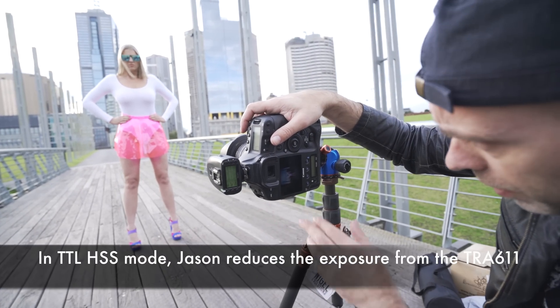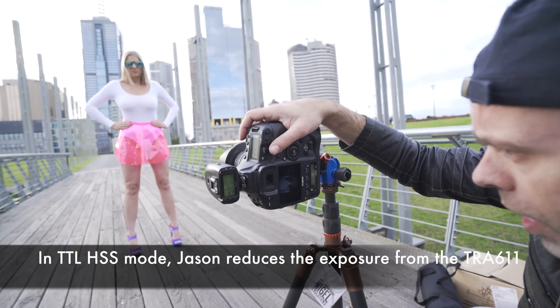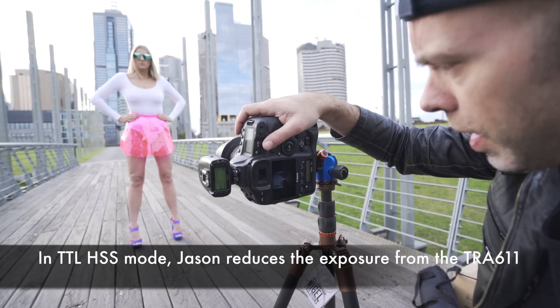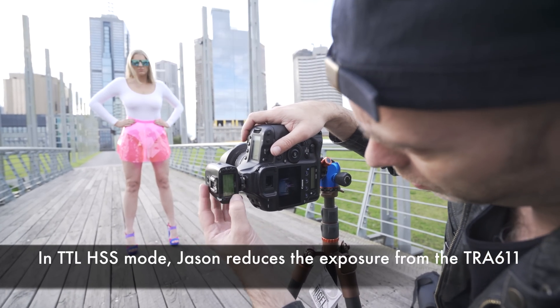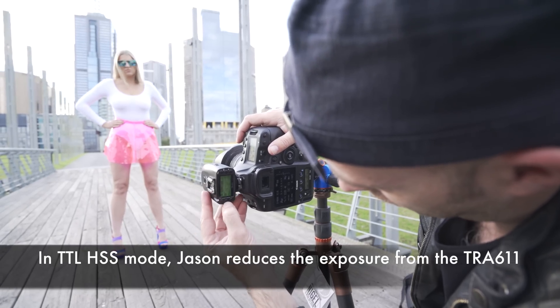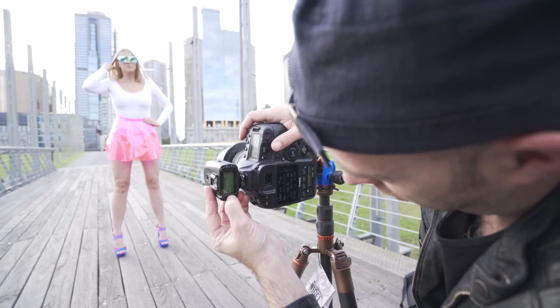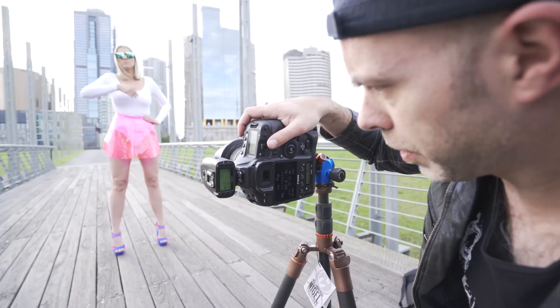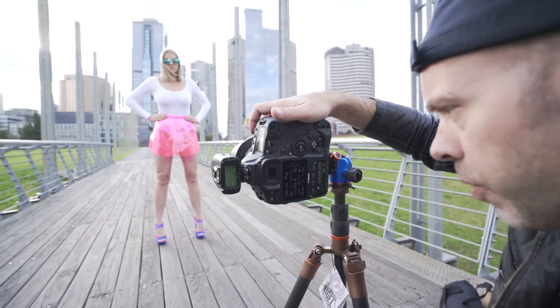Now we're getting a little bit of a blowout on the flash on Abby's right arm, but that was equal throughout the whole range, so it held the same exposure. Let's try it again with that changed slightly — bring that down to just two thirds of a stop positive flash exposure compensation.